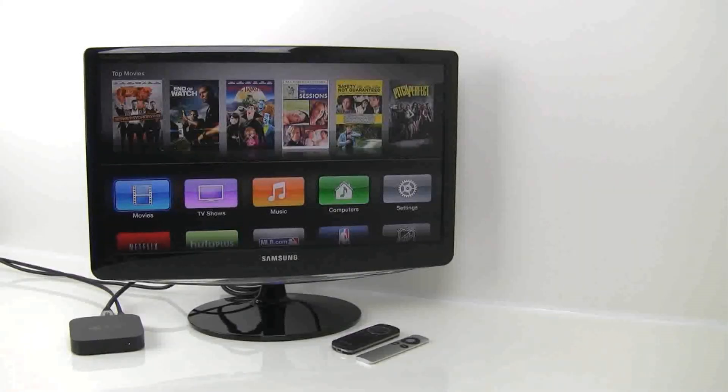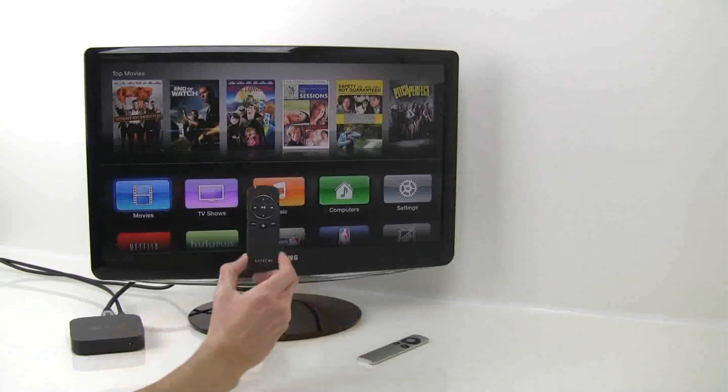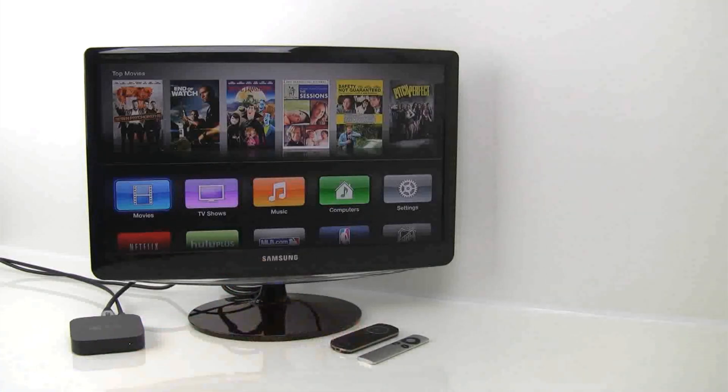Hello, this is Alan with Satechi. Today I'm going to show you how to use your Bluetooth Smart Pointer with Apple TV. Apple TV just released their 6.1 update which allows you to use Bluetooth 4.0 as well as Bluetooth peripherals like the Smart Pointer. Using the Smart Pointer you can navigate the Apple TV's interface as well as control playback of videos and picture slideshows.